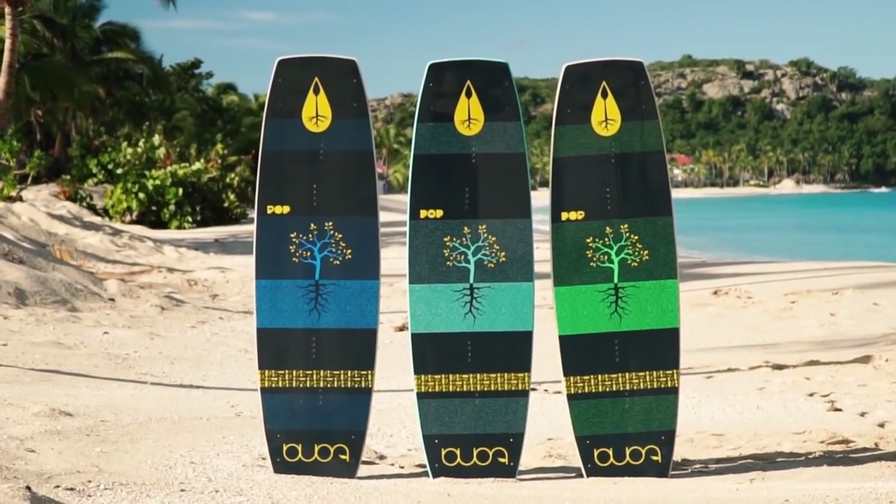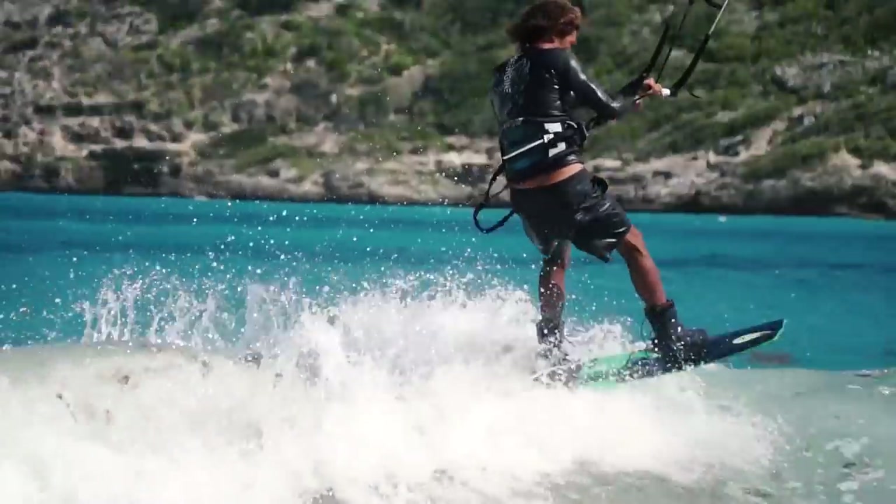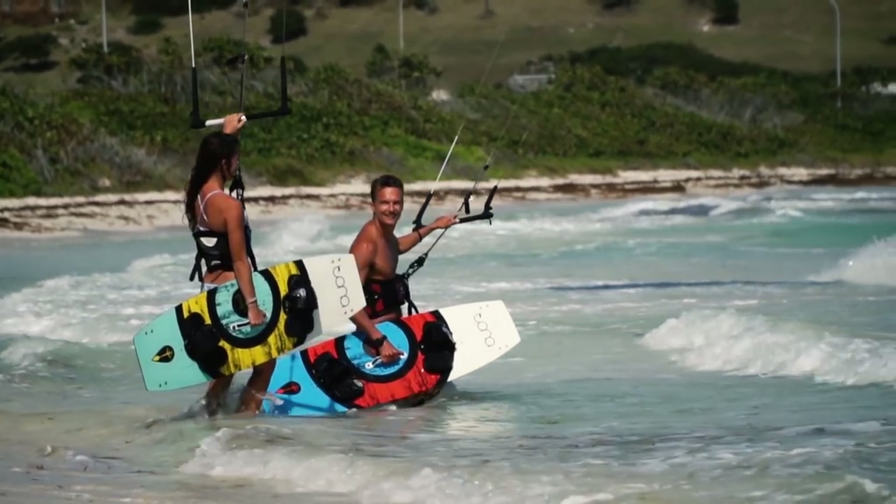Today I'm going to highlight the main reasons why I'm stoked to now have the Joyride in Toner's lineup. If you're brand new to Toner, we basically have three boards: the Pop 2.0, the Flow 2.0 which Andre Philip rides, and the Joyride, which is kind of the board for everyone. I'm going to highlight five reasons why you might want to check out the Joyride versus the Pop or Flow.